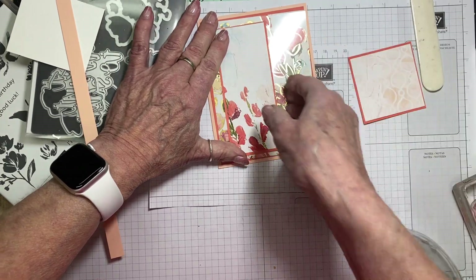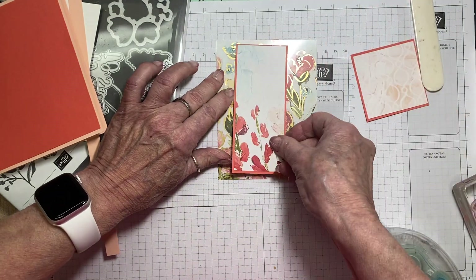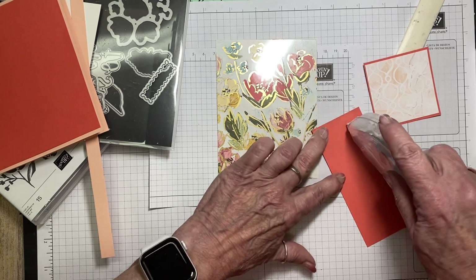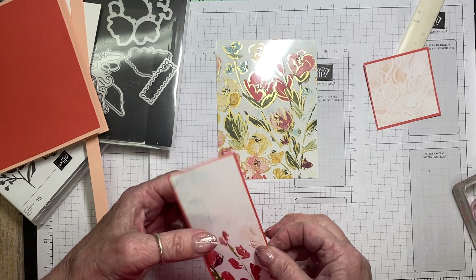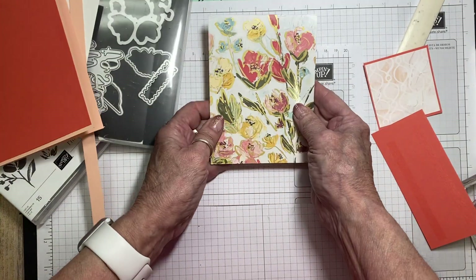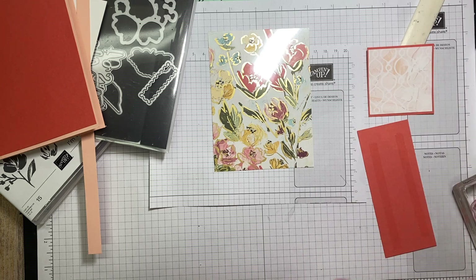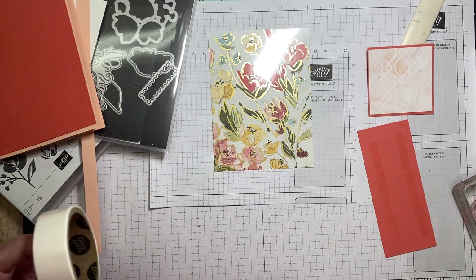We're going to layer that on there. I'm going to pretend this is glued together and attach it like so. I actually wanted to put some ribbon around here too, but the way I had originally thought it would work will not work because of how I want to put the ribbon on. So I'll show you another way.